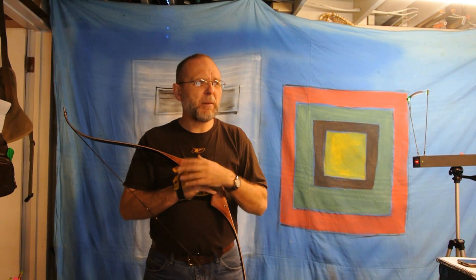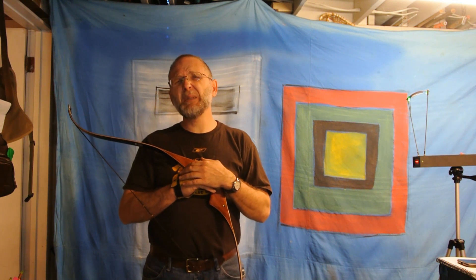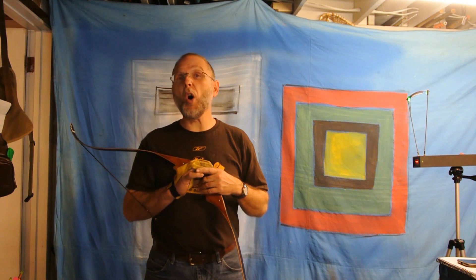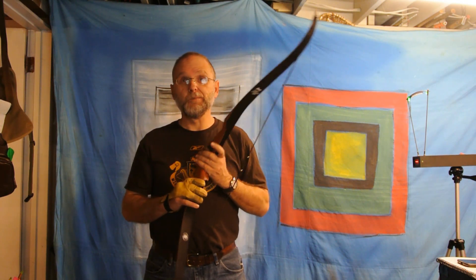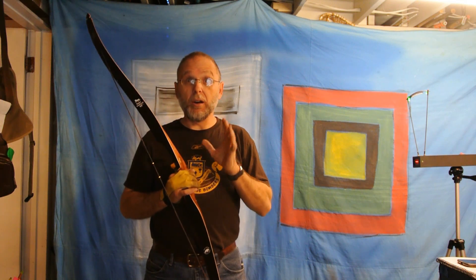On the third day, I happened to notice it was still listed. I thought maybe it's beat up — maybe it'll just be an example, a wall hanger. Not a wall hanger. Definitely not a wall hanger.